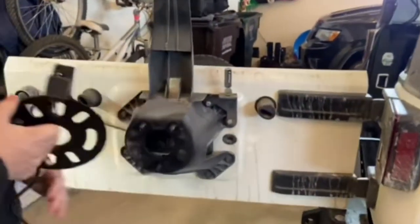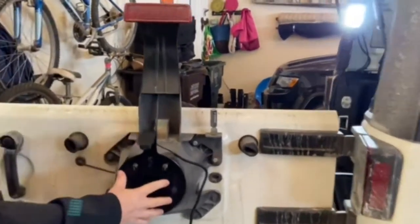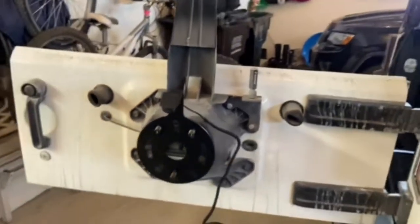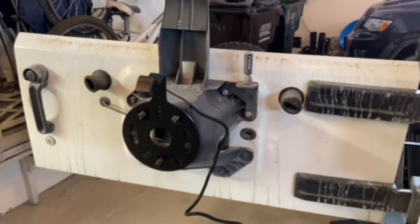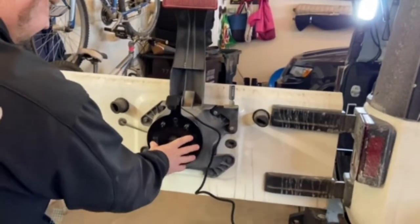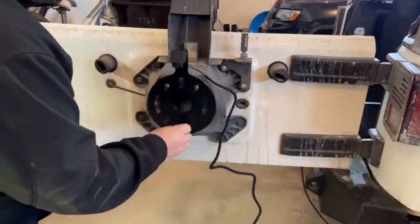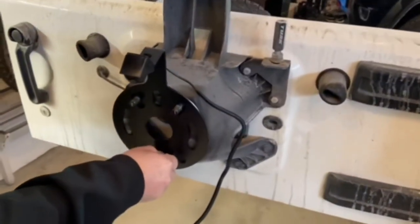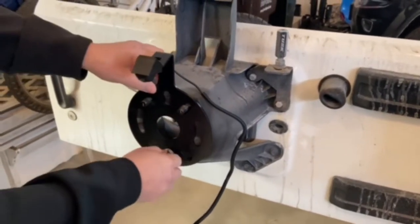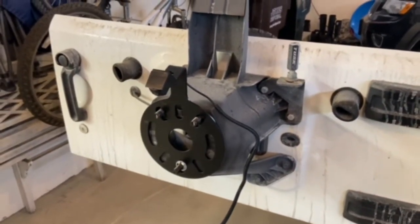I'm gonna mount this here. The spare tire is gonna hold it on. I got some washers from another one that I'm gonna put on there to hold that in place, so that'll hold it on when we take the spare tire off and that type of stuff.